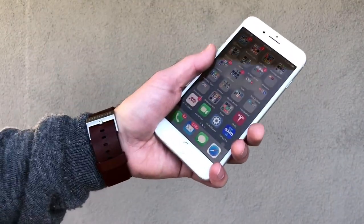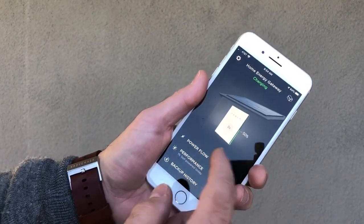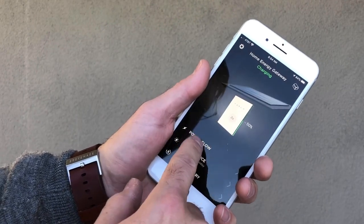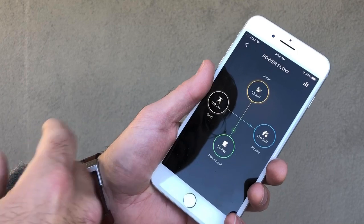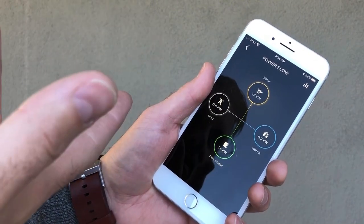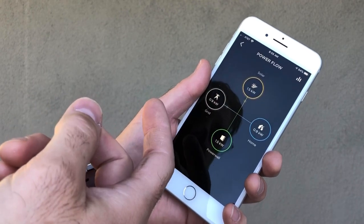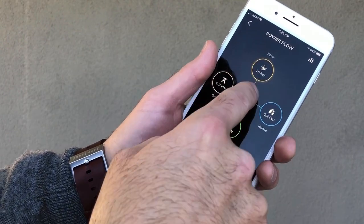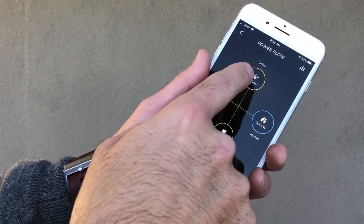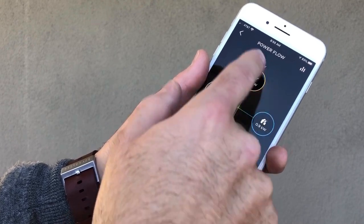Like most Tesla products, the hardware is very cool but the software is even cooler. The Tesla Powerwall app is pretty awesome — you've got a lot of choices. One neat thing is you can see exactly what it's doing right now. Solar is producing a small amount of energy because we're in December and it's early in the morning, so my house is pulling a little bit of power from the grid, but we're producing more than we're pulling and that power is going to the power wall to charge up the battery.